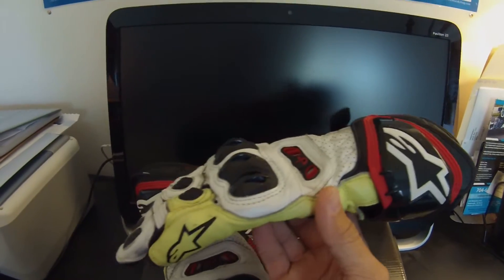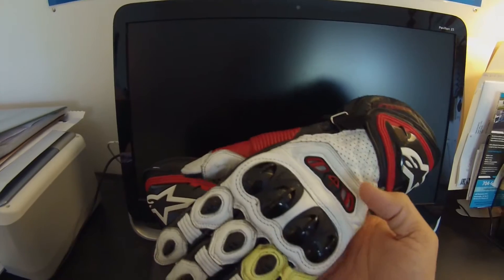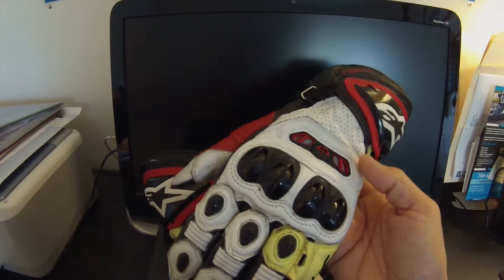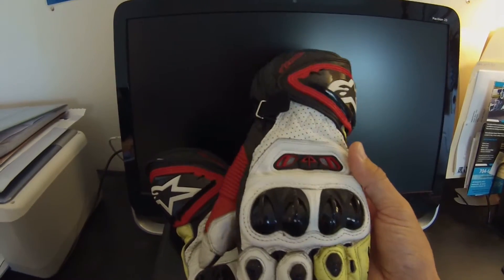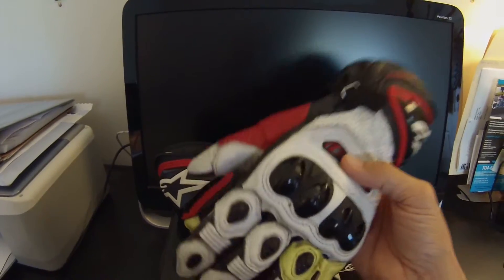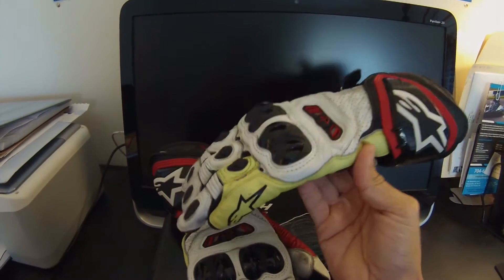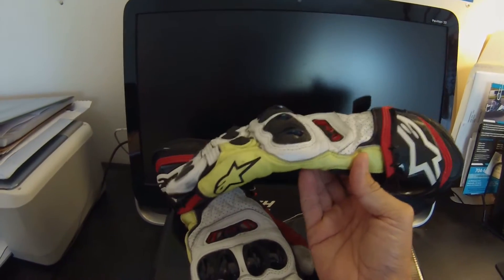They don't get any more high-end than this. These gloves retail for around $300, which is definitely on the upper end of the price scale as far as gloves go. But I'm a huge proponent — I believe you get what you pay for, and if I ever had to test these in a crash, I have a lot of confidence that my hands and wrists are going to be protected.